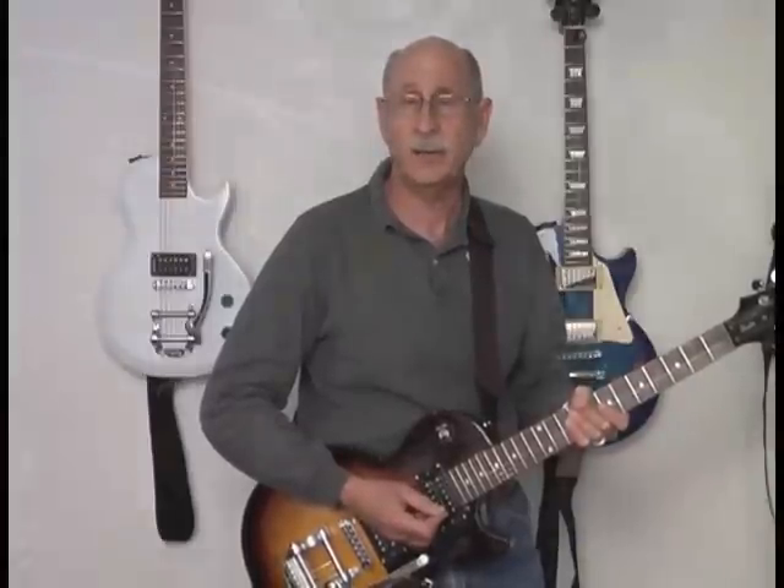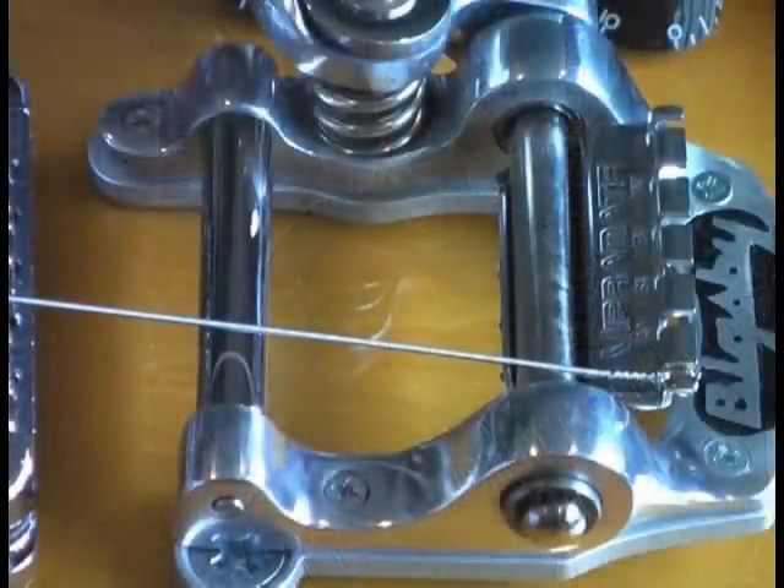With the spoiler you don't have to do any of that. You leave your string straight and you thread it through the spoiler's clips. Let me show you how to install and string up a guitar with the Vibramate Spoiler.